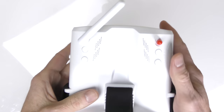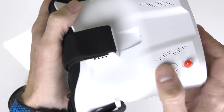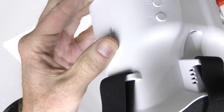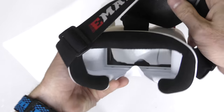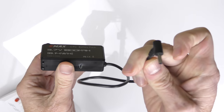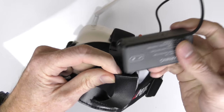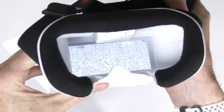Next we have the FPV goggles here — very good for beginners because you don't have to buy a set, and you could probably use these for a few other drones. There are buttons to change channels and some setting buttons here. On the side I notice you have the ability to slide it forward and backwards, so if you wear glasses it might help with putting everything into focus. There's your screen inside — I'll power it on to show you what it looks like. In order to power it on you need a battery — this is the battery here and it is USB chargeable.